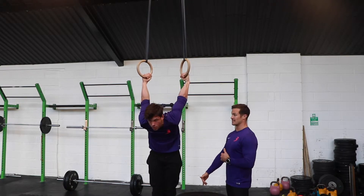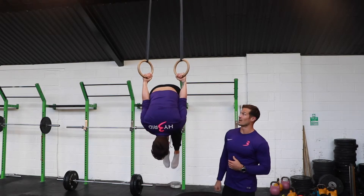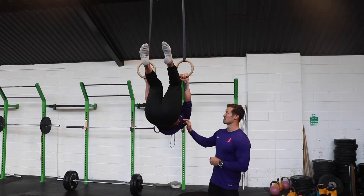Five second hold into the skin the cat position, and then we're going to pull back through into tuck lever for five seconds. Nice solid position, lats nice and tight.